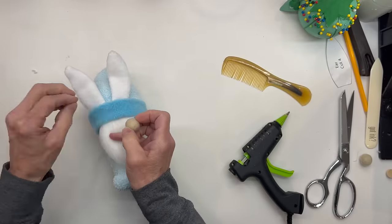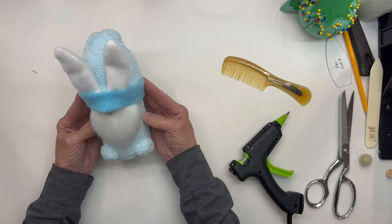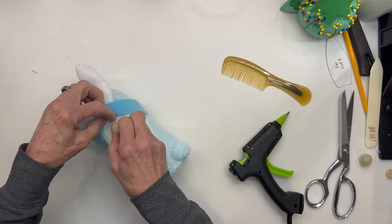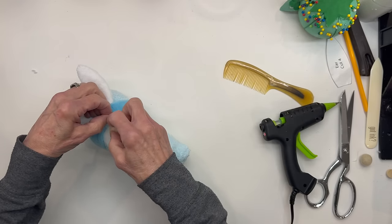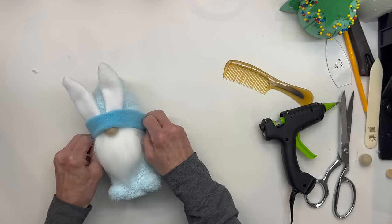Next I'm going to attach the nose. I'm just taking a 5⅛ inch felt ball — I get these on Etsy, I'll give you the link for these — and I'm just going to attach it right to the beard. Now don't glue it to the hat; you want to just glue it to the beard so they can still take the hat off. And you could use just a wooden bead if you want to. Then just put this hat on down over the top of it.